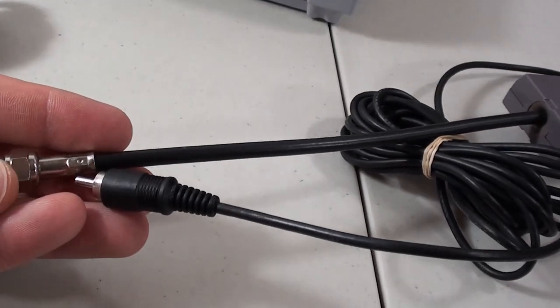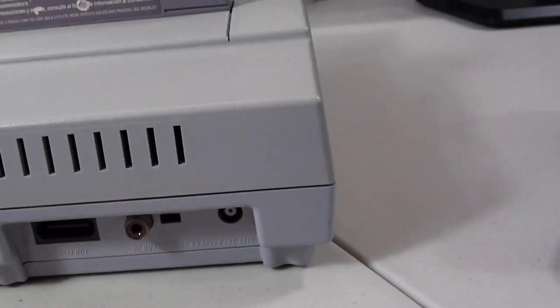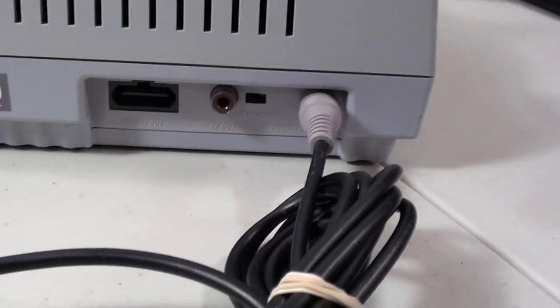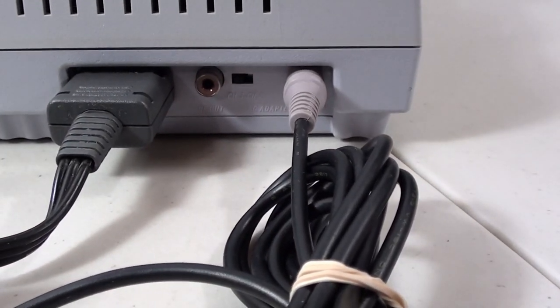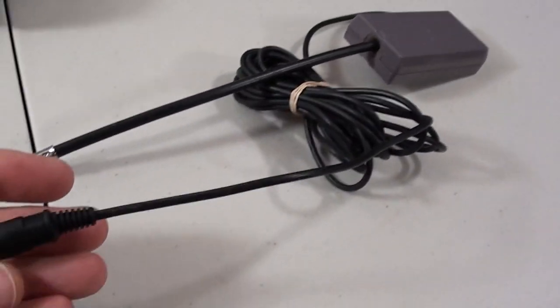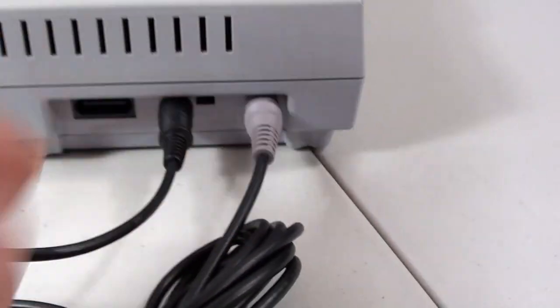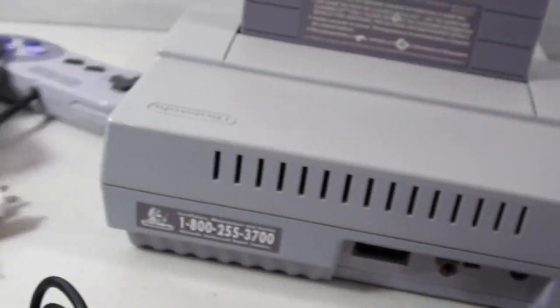To plug in the original Super Nintendo, take your power supply and plug it in, then take your AV cable and plug it in — that's all the connections for the back. If you do need to use the RF switch, it has a specific style plug that goes into the RF port on the back of the original, and that carries the audio and video signal all the way through into that cable.